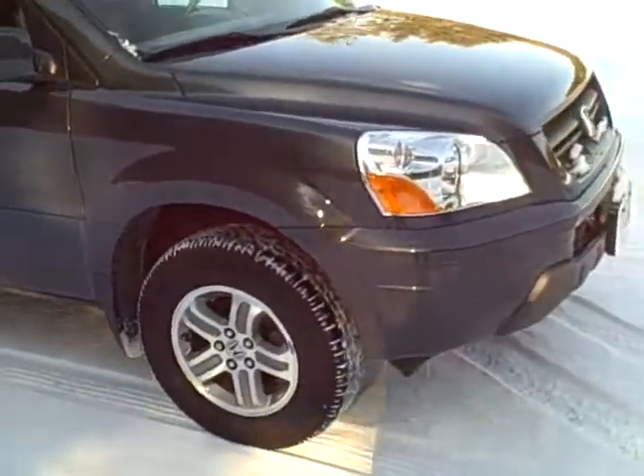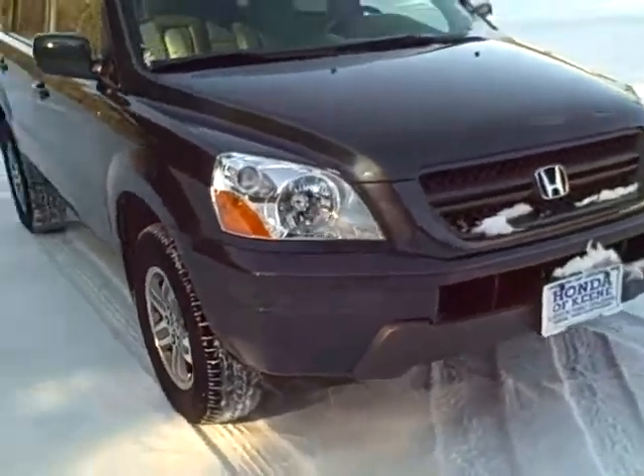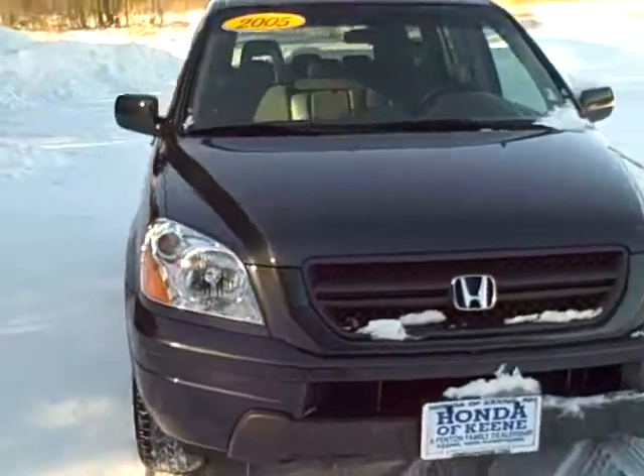It does have all season tires on it. You can see the moonroof and the other interior features which I'll show you in just a second.